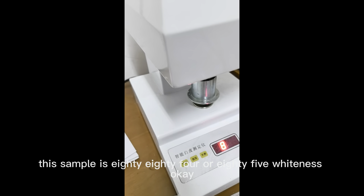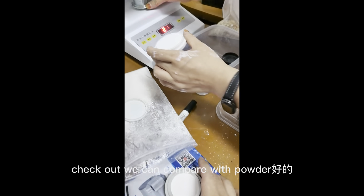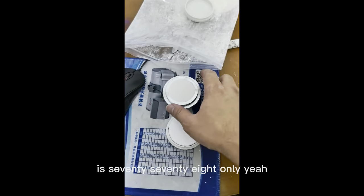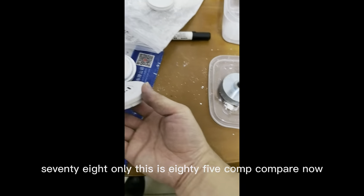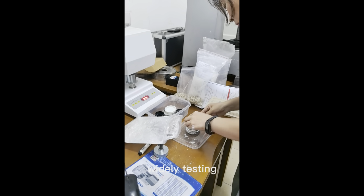This sample is 84 or 85 whiteness. We can compare with powder: this is 85 and this is 78 only. You can see the difference — 78 versus 85. Whiteness testing.